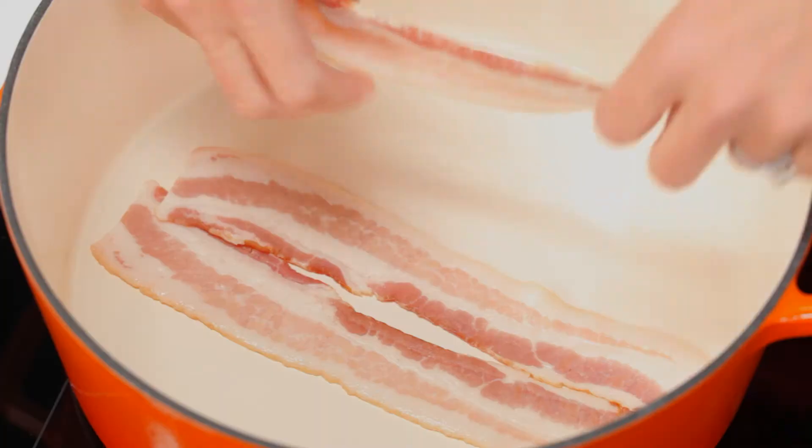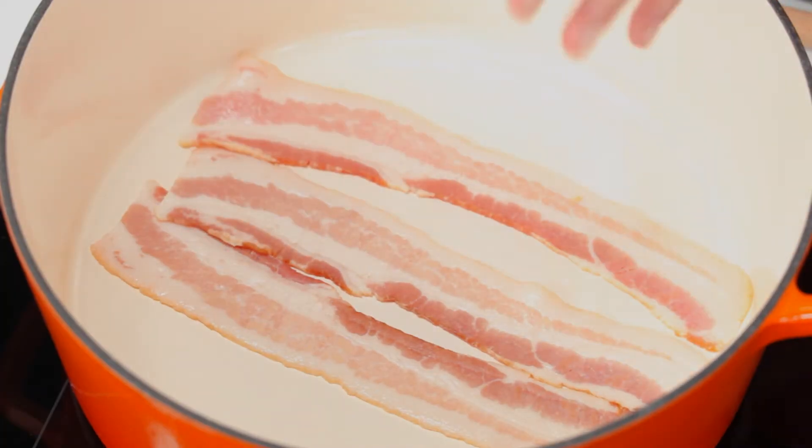Today, I'm going to make kale with bacon and vinegar, and let's get that bacon started. You want to cook the bacon on medium low for about 8 to 10 minutes until it's nice and crispy.